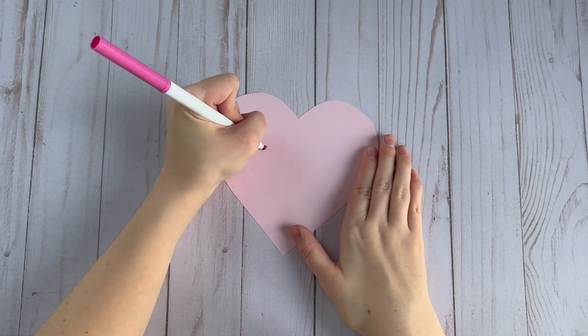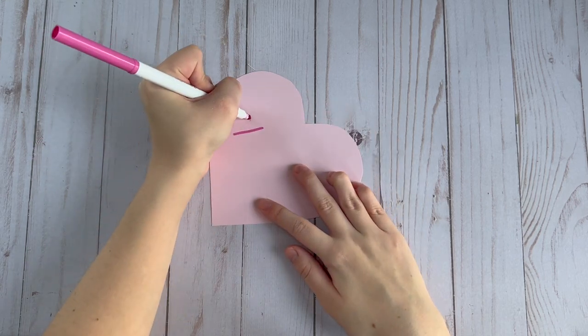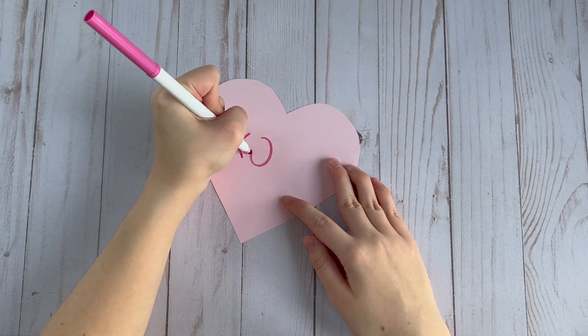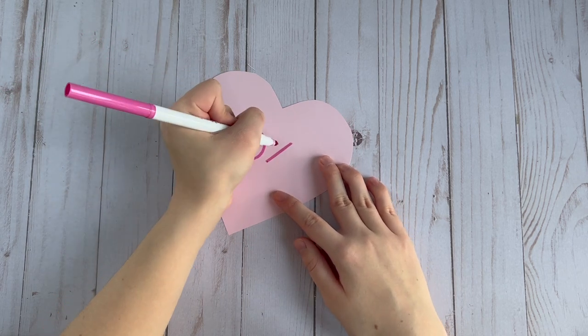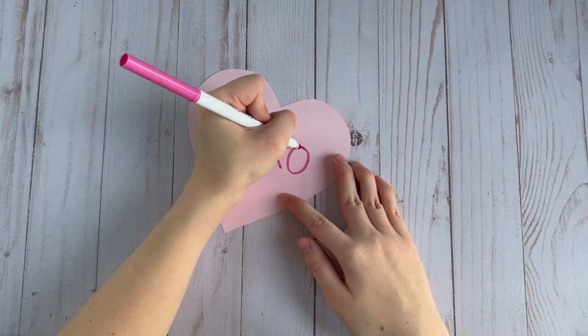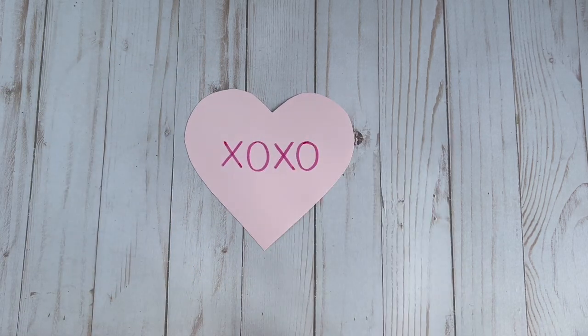Then you're going to take a marker and write whatever you want on one of your paper hearts. I just put XOXO on this one because it's the easiest thing to write. This is going to be the lid for your box.